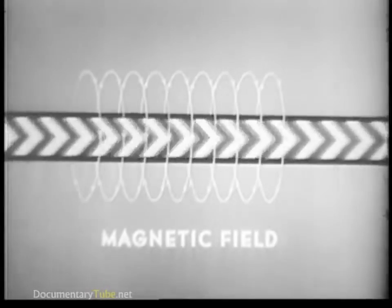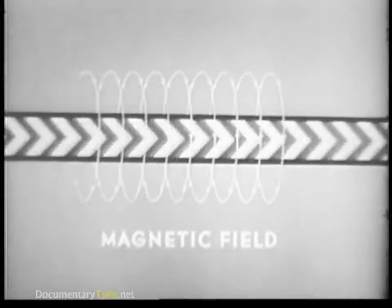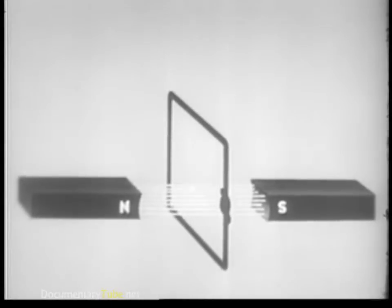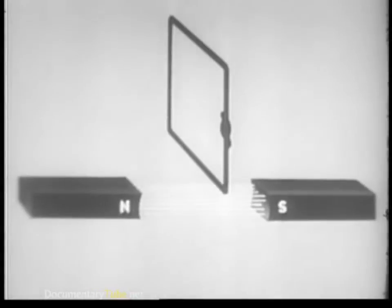But why does the armature rotate when current reaches the starting motor? The answer lies in the relationship that exists between magnetism and electricity. Remember: when current flows along a conductor, a field is produced around the conductor, similar to the field around a bar magnet — and the stronger the current, the stronger the field. Furthermore, a magnetic field will cause current to flow if we move a closed loop through it, or if we move the field across the loop. The important thing is that there be movement one way or the other.